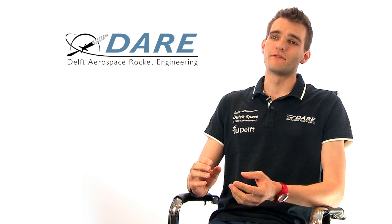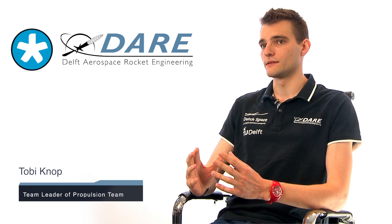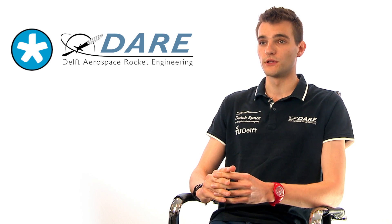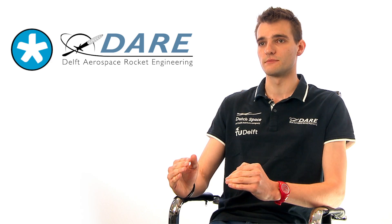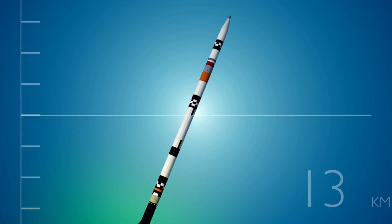Now Tobi, from the propulsion team, will elaborate on the heart of Stratus 2+. Stratus 2 is a hybrid rocket. This means that we have a solid fuel and a liquid oxidizer that burn in the combustion chamber. This is a very robust and safe technology to use for students, so it's ideally suited for projects like Stratus 2+. Our liquid oxidizer is nitrous oxide, which is stored in the center part of the rocket, which is about 4 meters long and painted white.